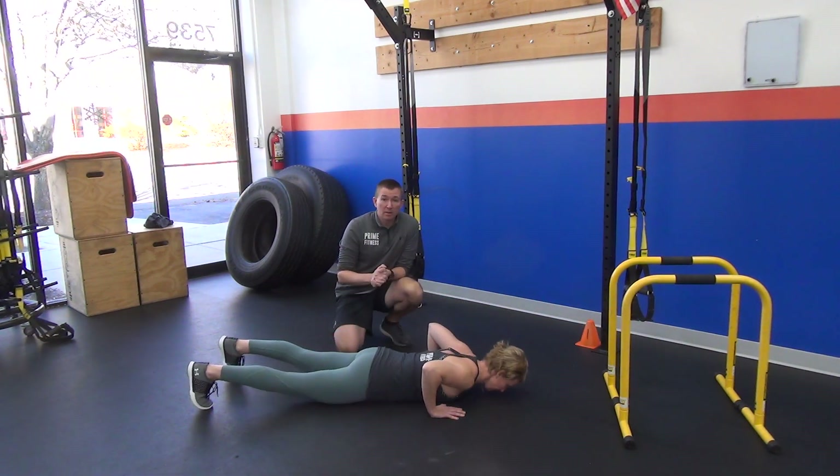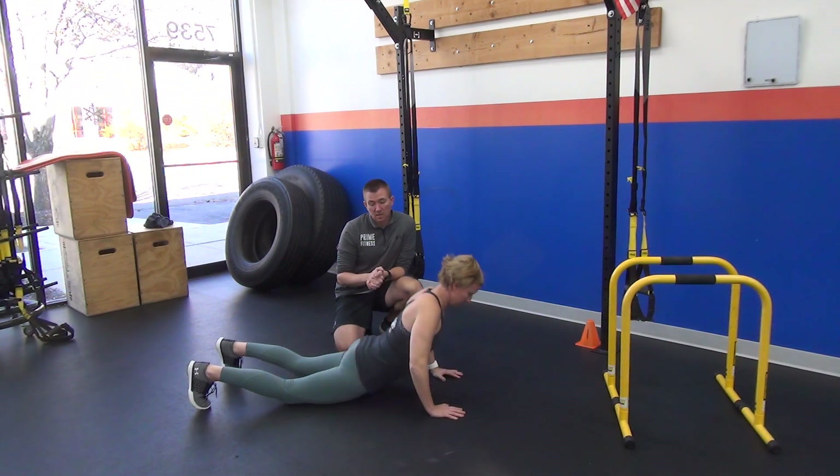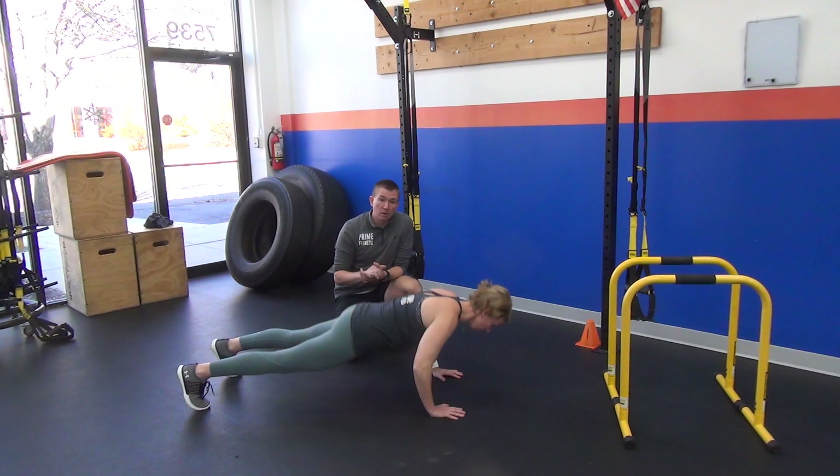As she gets better at this pushup, she can then progress herself to bring herself elevated. This is usually one of the first places we like to start people's pushups. But first, you want to see what a big no-no is for the ground-up pushup — we call it the worm. It looks like this: you kind of roll yourself out of the ground-up pushup.